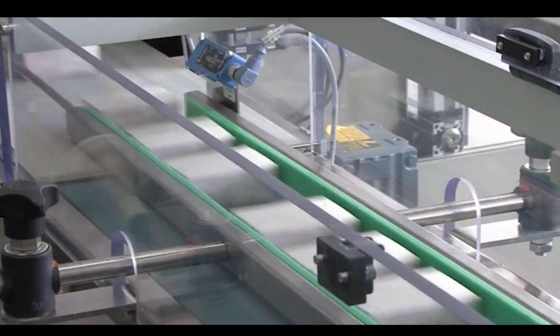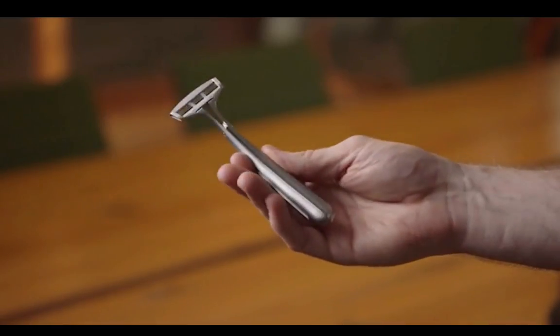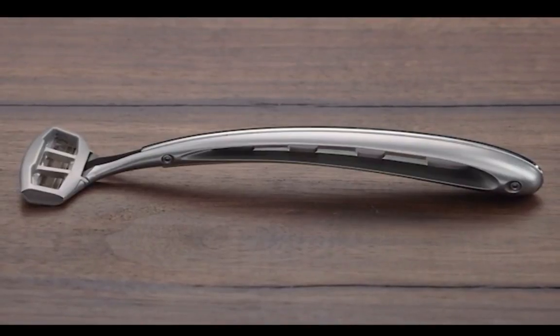Even with the cost improvements, we need high volumes to make this work. Ideally, manufacturing runs in the tens of thousands or even hundreds of thousands of blades. Your support can help us change an industry and allow you to be one of the first people in the world to shave with a beautifully designed sapphire blade razor.